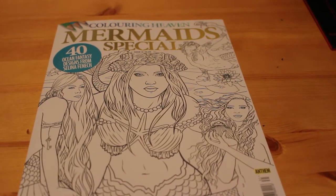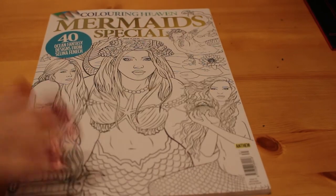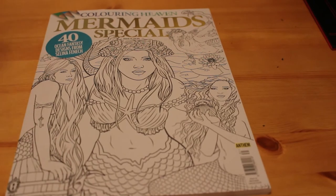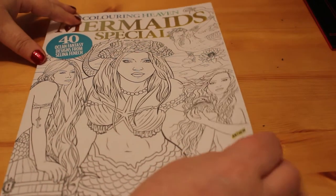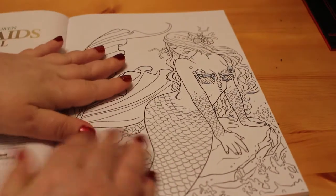Hi everyone, Andrea here and today I'm going to do a flip through of Colouring Heaven's current magazine which is the mermaid special featuring 40 ocean designs from Selina Fennec. You know I love Selina Fennec anyway so I had to get this one — and this is her mermaids. So we're just going to have a quick look through them.